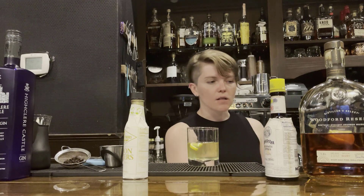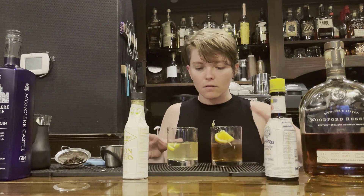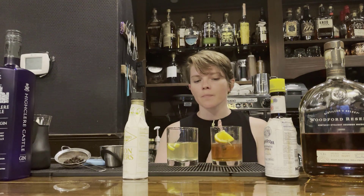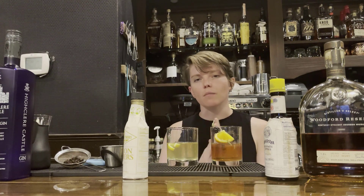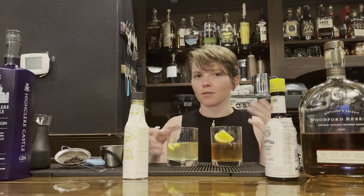So we went from a very dark, classic cocktail to a very light, bright cocktail, and we kept the same recipe — we just changed the ingredients. I hope I taught you a little bit of something today, and I hope I encouraged you to play around with some fun things. Come see us at the castle, and cheers.